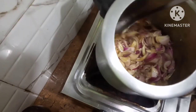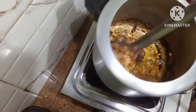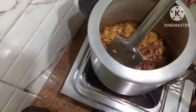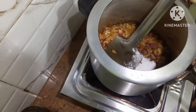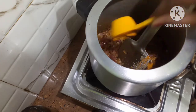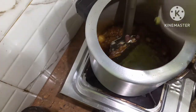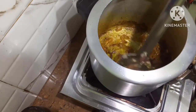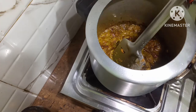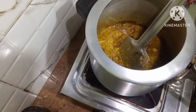Put in the chopped onions. I will let the onions turn brown. You can see now. I will put in the salt, then the turmeric powder, and the green chili ginger garlic paste. I'll put a little bit of water because otherwise the masala will get burned.